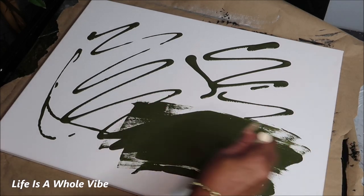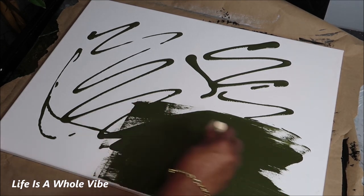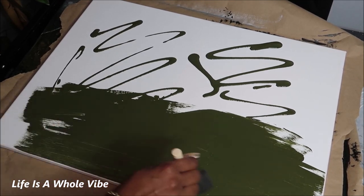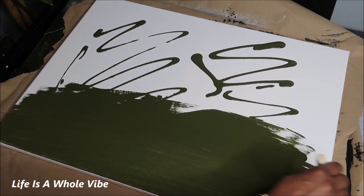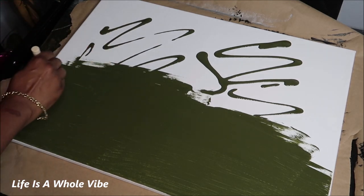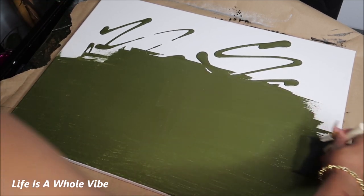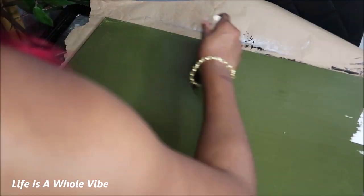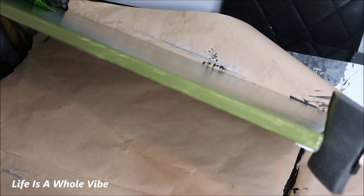So I'm just going to gently take my sponge brush and just smooth the paint out. Once you have the paint smoothed out on top, make sure you hit those sides because you don't want to have white showing on the edges of your canvas.